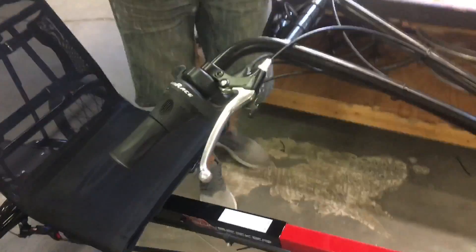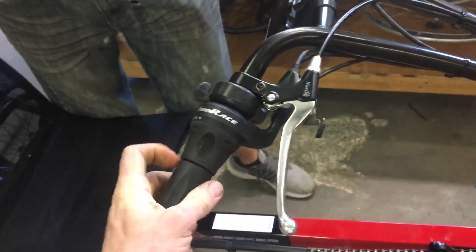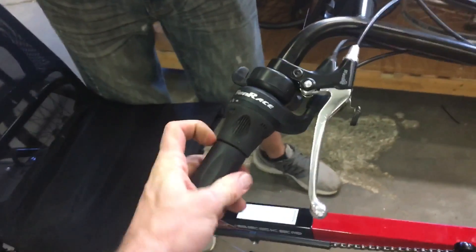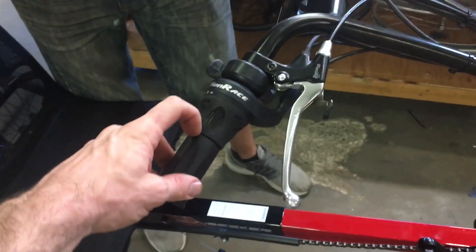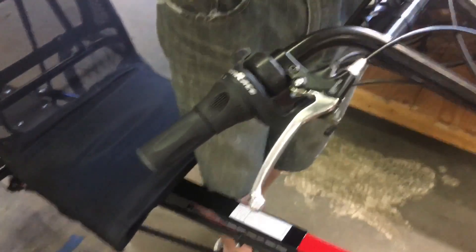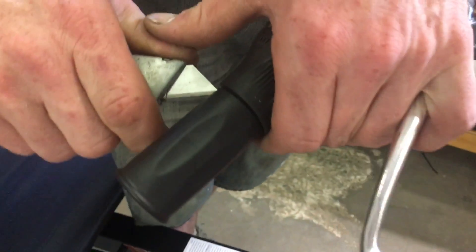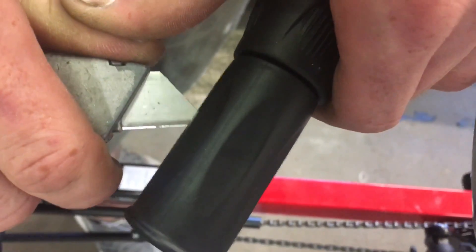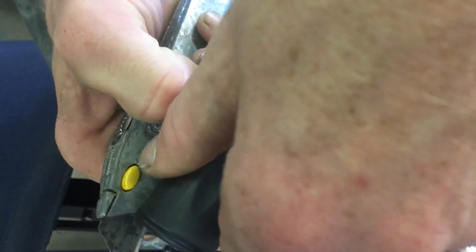To get started, Cliff is going to show us — you can try to pull and twist to get the grip off. Compressed air and a blow-off nozzle can help, but honestly the most efficient way is just to take a razor blade and cut it. Since the new grip goes over top, the mark on the handlebars won't be seen, so we put a razor blade on and cut just the grip — not the twist throttle or the grip shift — just the grip.